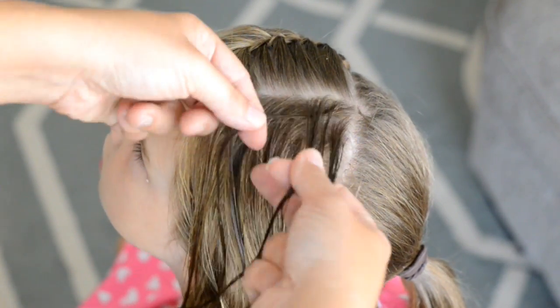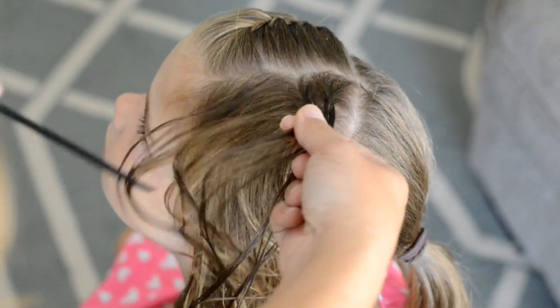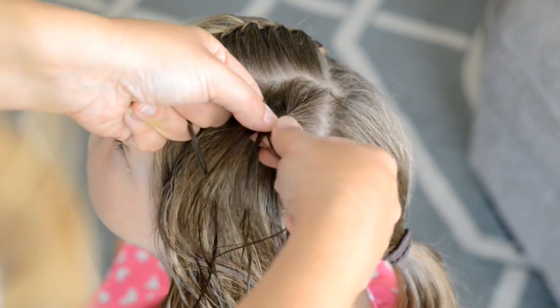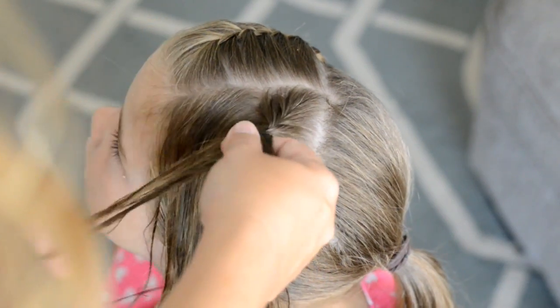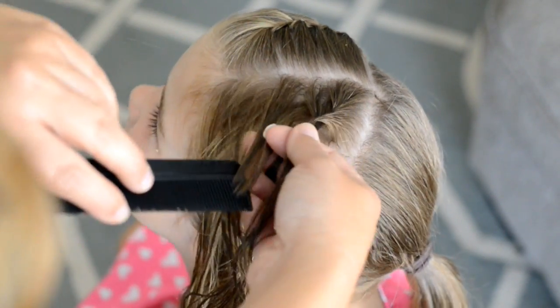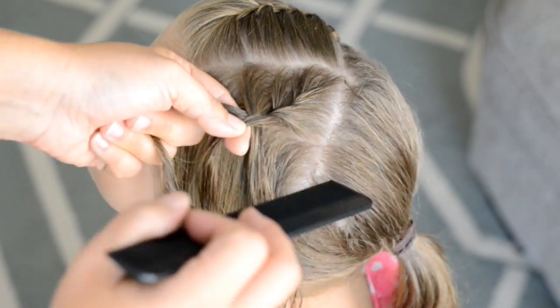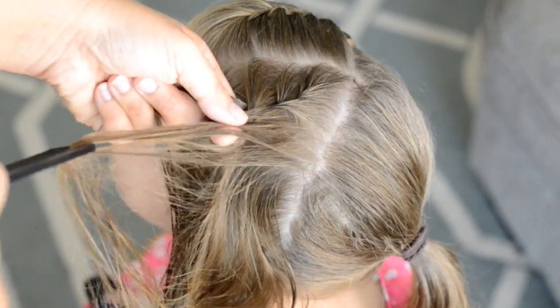I'm going to be doing the same French braid and adding in similar sized pieces as I did on the other side. You want this braid to angle down towards her cheek, and then when we head towards the back will be when we incorporate all the hair.